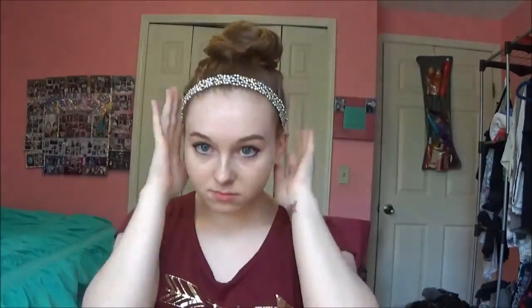For the next hairstyle, what you're going to do is pull it into a bun just by wrapping your hair around. Play around with it until you get your desired look. And then, to make it a little more fancy, you're going to add a sparkly headband.